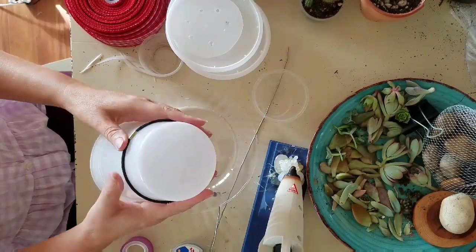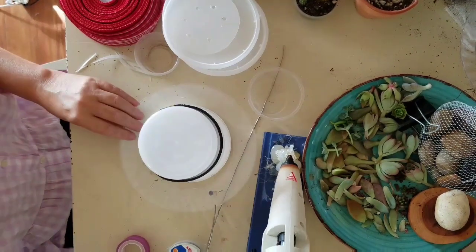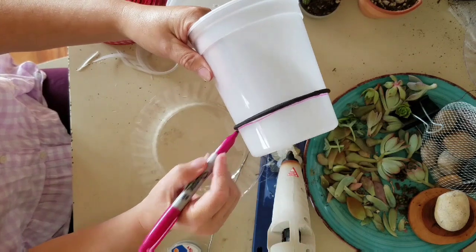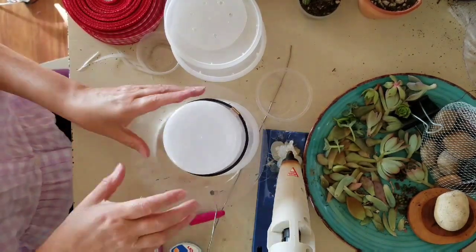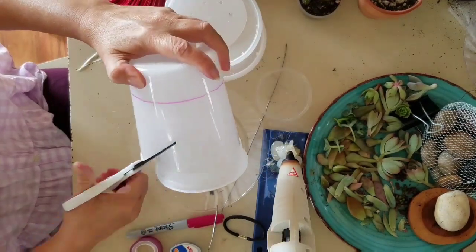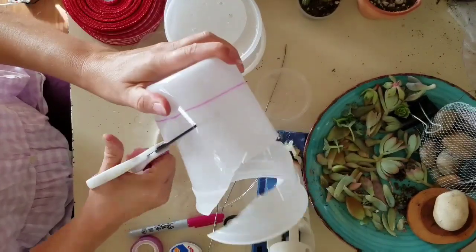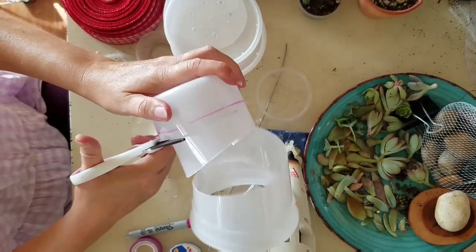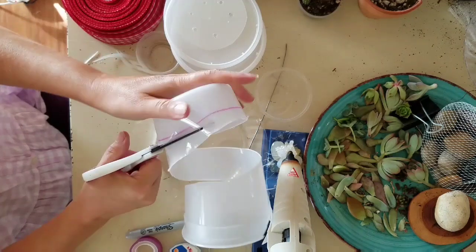Starting with a clean container, get your hairband and put it at about the width of the ribbon if you're going to be using ribbon. Eye it to make sure it seems even, then use your marker to draw a line. With scissors, cut down to just above the line you've drawn — it doesn't have to be perfect, maybe about a quarter of an inch above the line.